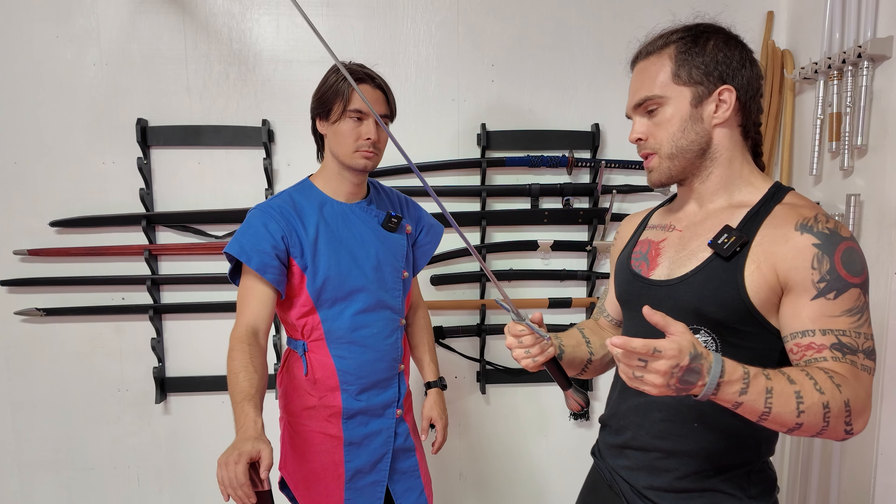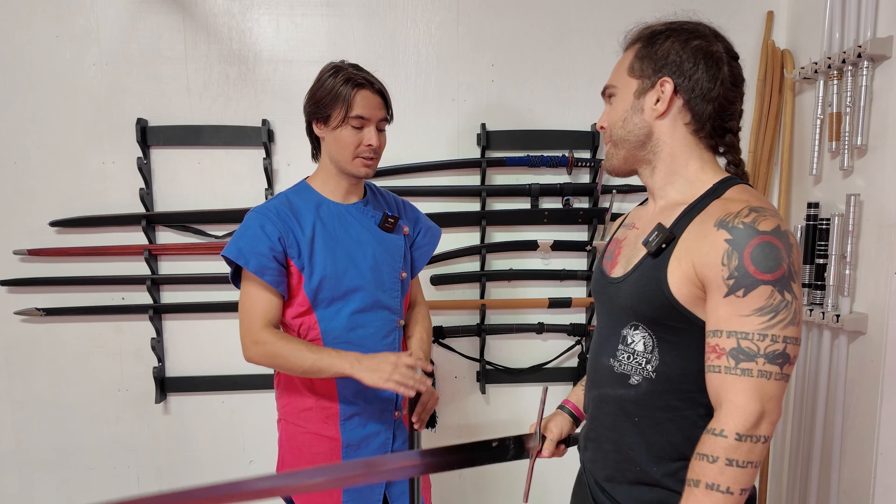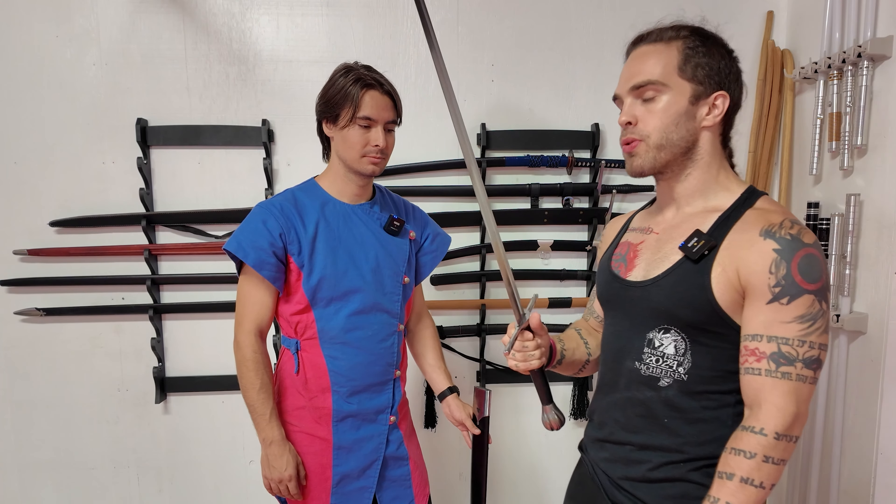I would say this is kind of a no-brainer if you want to cut. It just cuts. It's a good cutting sword — it cuts really well. It's pretty durable.